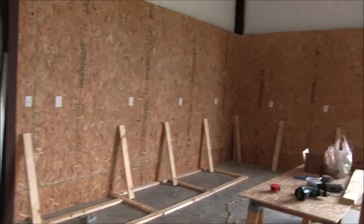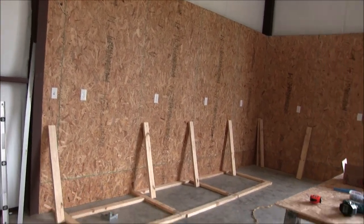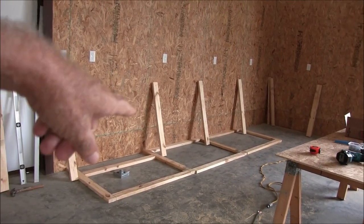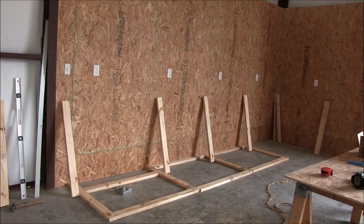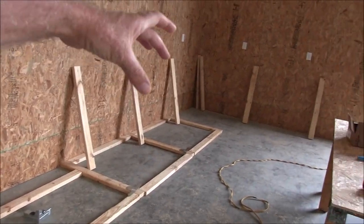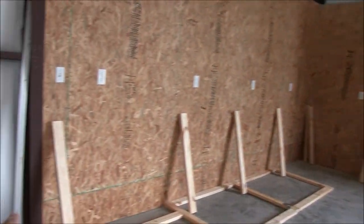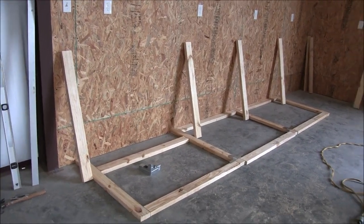I got the walls done and the electrical all done. Now I'm ready to do the workbench. What's laying on the floor is going to be the back part of the bench — I'm just going to screw it together on the floor and then lift it up as I go. It's going to be an L-shape from here to that corner and out to there — basically 8 feet from that corner and 16 feet to here.